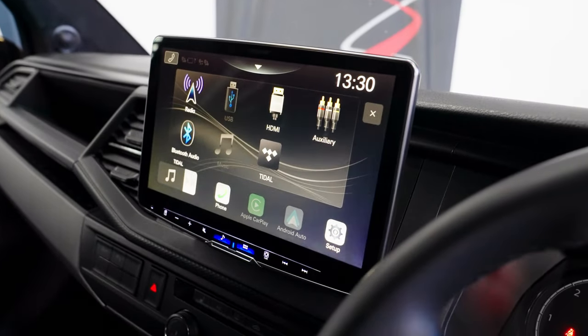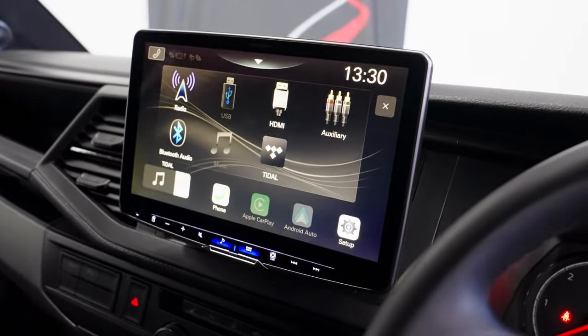The Halo range is almost like a Mercedes-style tablet screen, and if you've got something like a Composition Media in these T6.1s which is very basic, it's ideal. There's a Halo 9 which has a 9-inch screen, and this is the gigantic Halo 11 which has the full 11-inch touchscreen.